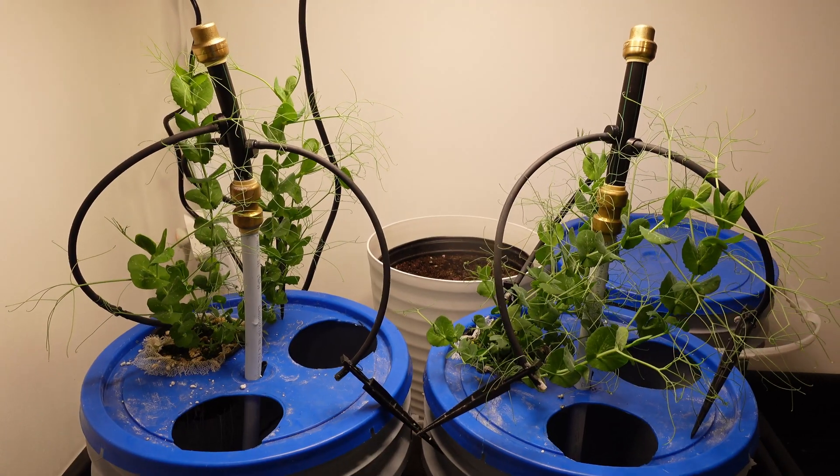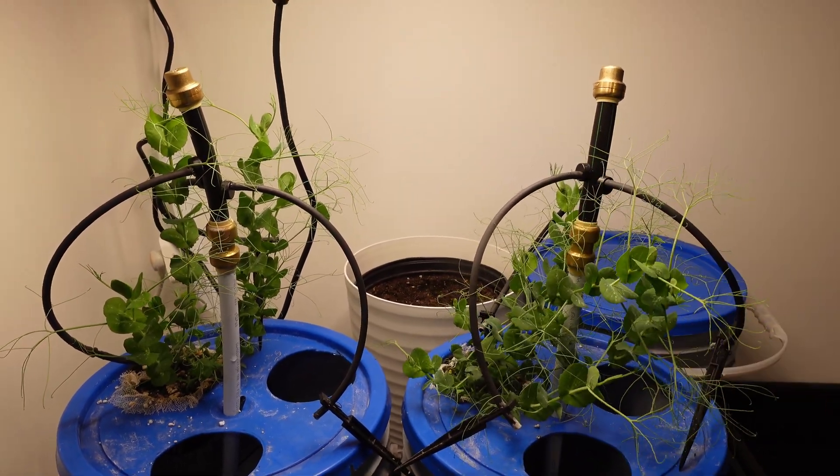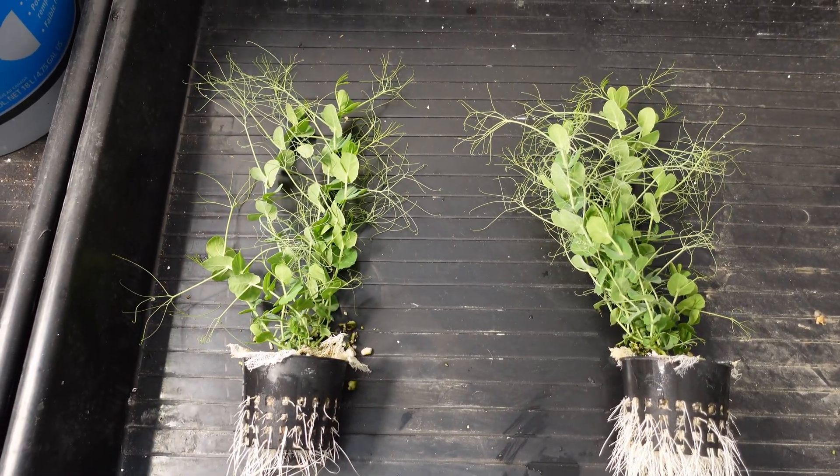That means the peas are going to be the tiebreaker, so let's take a look at those side by side. Just looking at them in the pails, I think they're pretty even, so let's pull them out and take a look at the roots. I'd say there's a slight advantage to the plants on the right — let me know what you guys think.